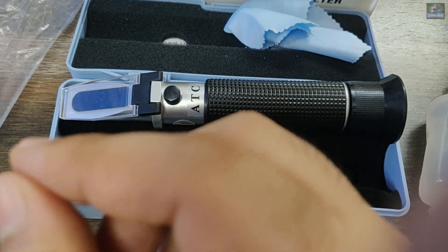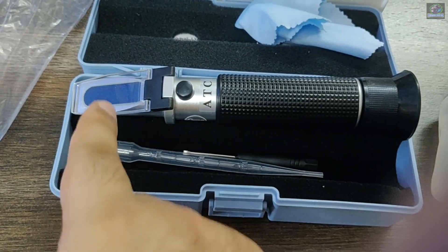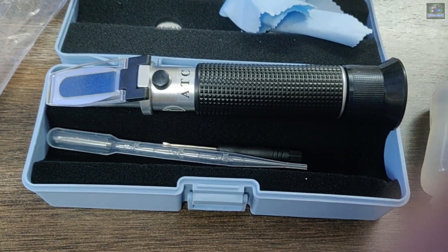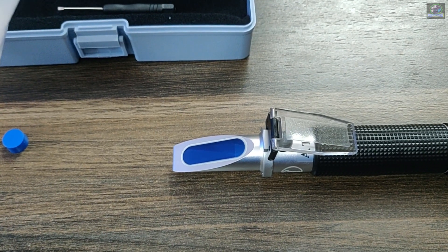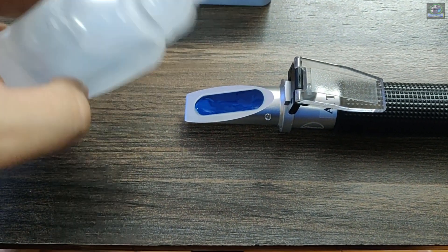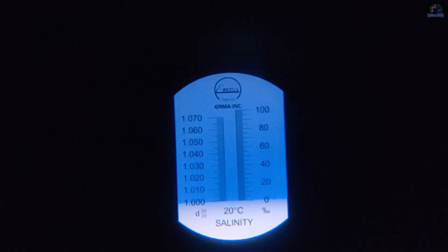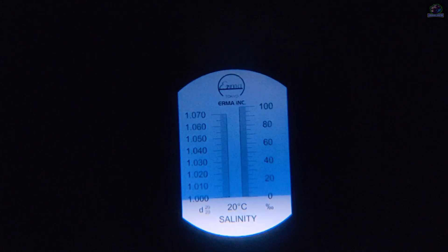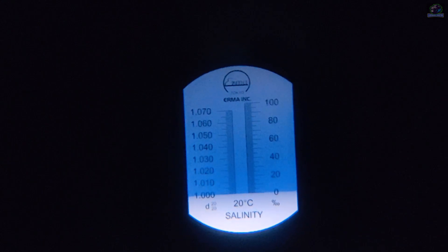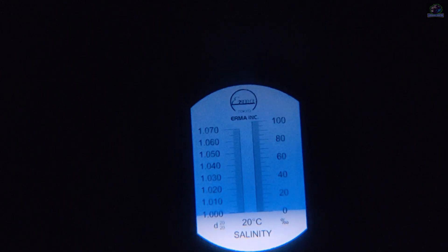After calibration, wipe off this area, then take a few drops of salt water from your tank and put it here. Make sure there are no bubbles in between, then check the reading — it should be anywhere between 1.020 to 1.025. Now let me calibrate my refractometer by adding a few drops of distilled water. After calibration, the level should be maintained at zero, as you can see.